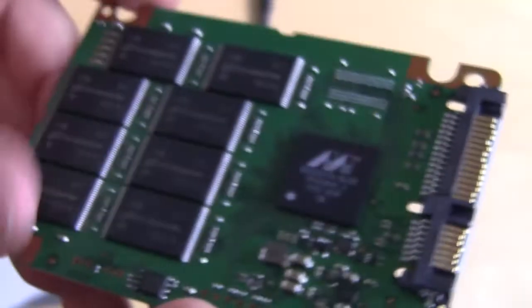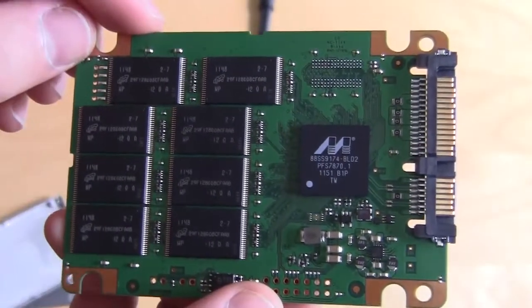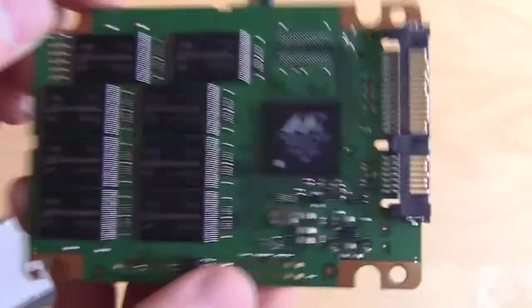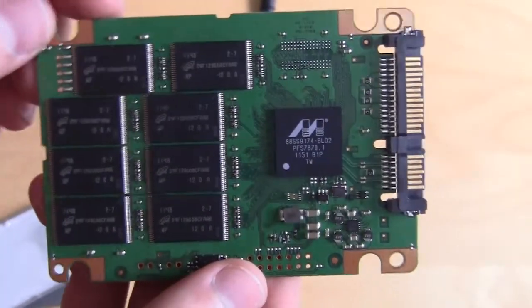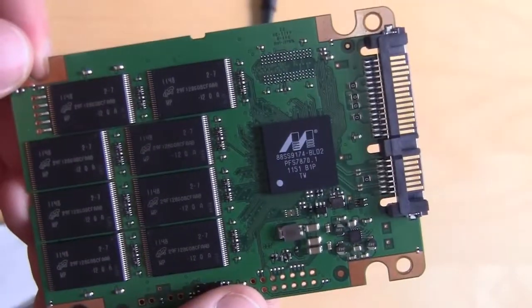So this is our overview and unboxing of the Crucial M4 256 gigabyte solid-state drive. Check back very soon on Think Computers for a full review. And if you like these unboxing videos, why don't you subscribe?